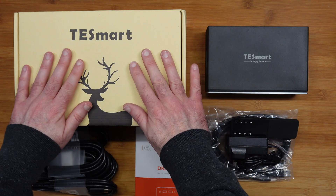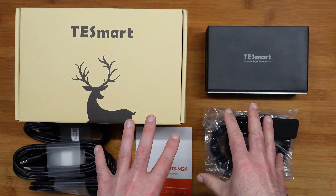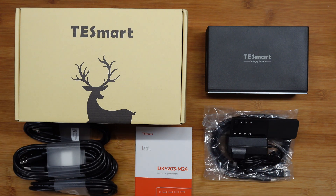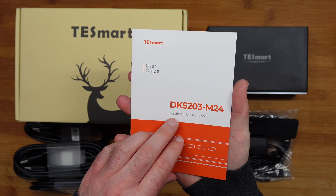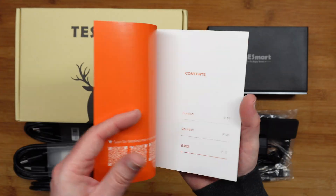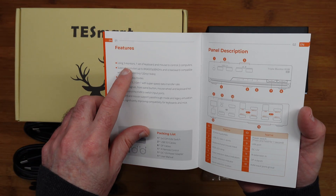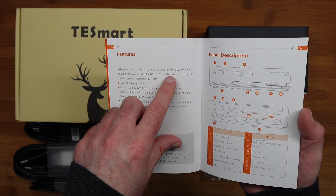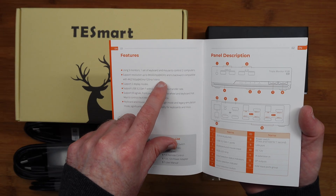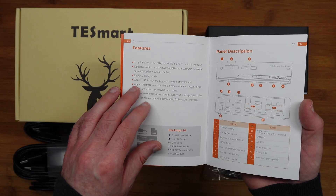The box is nice and plain, which is what I like to see — if you've got a plain box it often means all of the money has gone into the product, so that's a really good sign. We get a really nice user guide in three languages. It says we can use two PCs with triple monitor support, one set of keyboard and mouse to control two computers. It supports up to 8K 60Hz and will also work with 4K. Two display modes are listed.